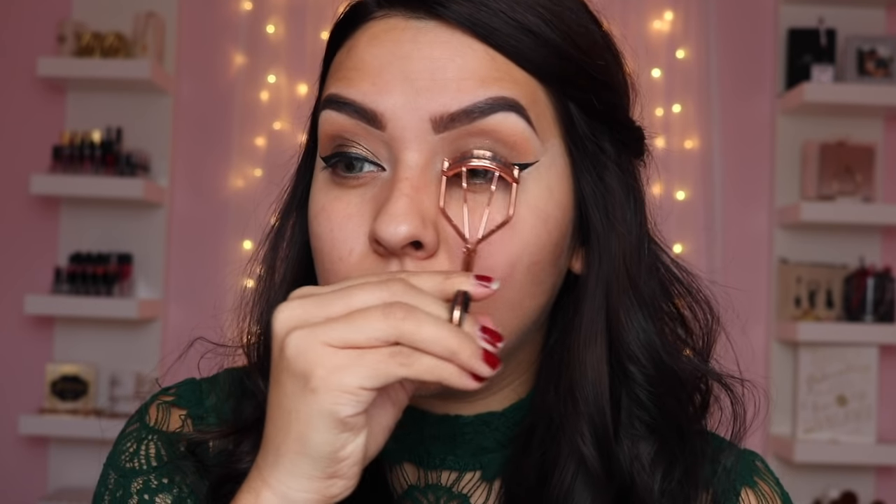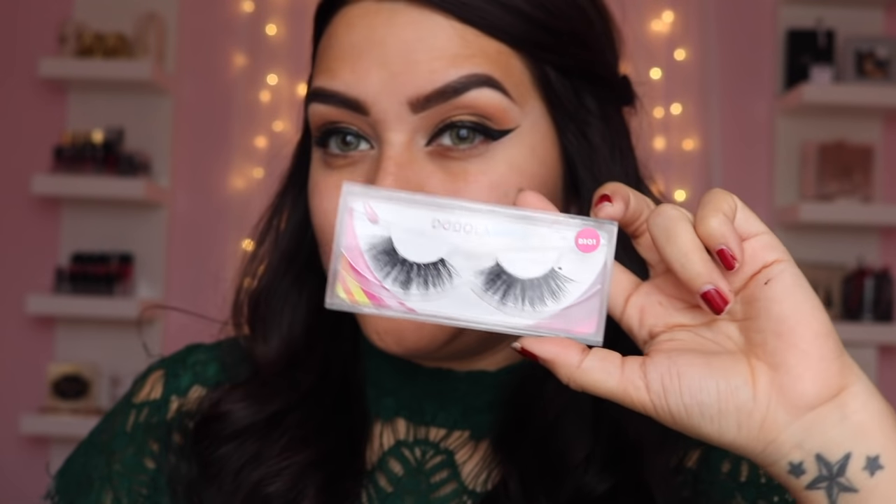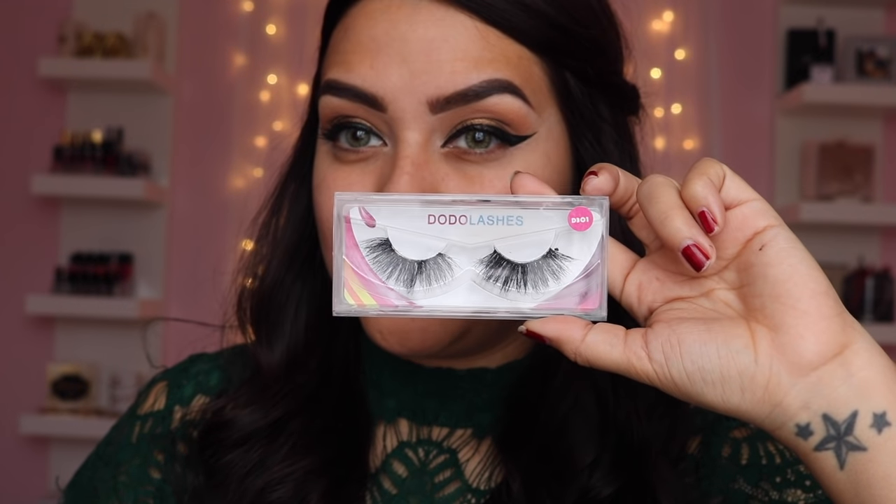With the same Naked concealer by Urban Decay I'm going to clean up under the eyeliner so it looks very sharp and catty. It doesn't matter if it's lighter than your skin because foundation will cover that right up. I'm going to do my eyelashes off-camera — I'll apply a couple coats of Kiko Milano mascara. The lashes I'm using are by Dodo Lashes, style D301. They're very affordable — some are around five dollars — and you can reuse them, so definitely check them out.